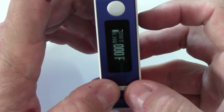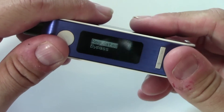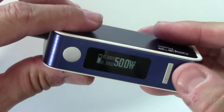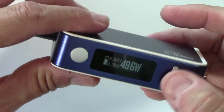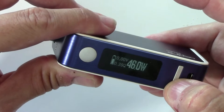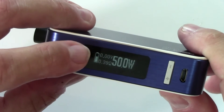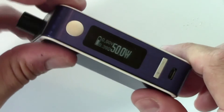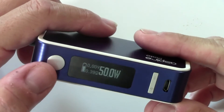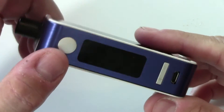Let's go back to wattage mode — up and down at the same time. It asks regulated or bypass; we want regulated. To adjust the wattage while the unit is running, just push the buttons — it scrolls and gets faster as you go. I've been running this at the full 50 watts since I got it and it's been treating me well. The screen shows your voltage, battery indicator, coil resistance, and wattage — very simple. You can also run it in stealth mode by pressing the fire button three times.